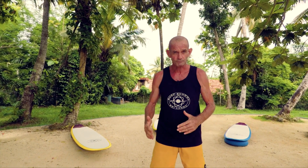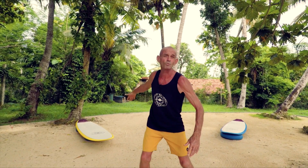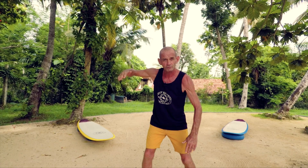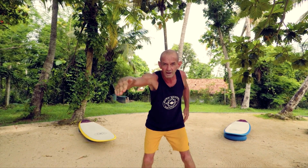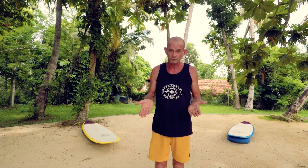One of the biggest keys in paddling is being relaxed. As my arm comes in, it's soft — the elbow is bent. I'm not swinging out like Mike Tyson on a bad day. I'm soft. This hand, it's not cupped, entering the water and it actually comes underneath the surfboard. Why? You're going to pull more water. It's more efficient.